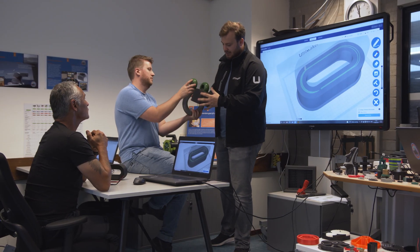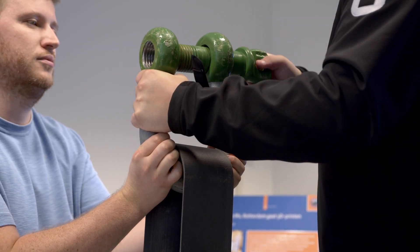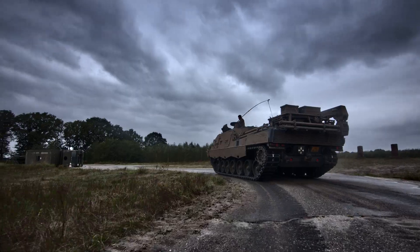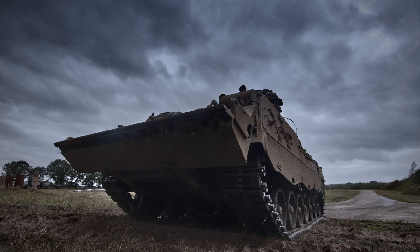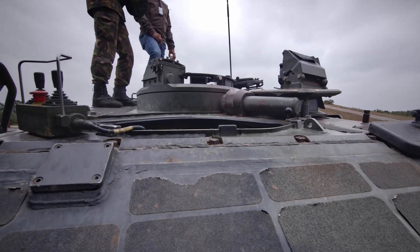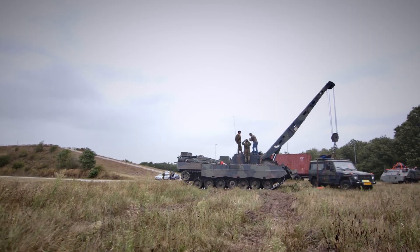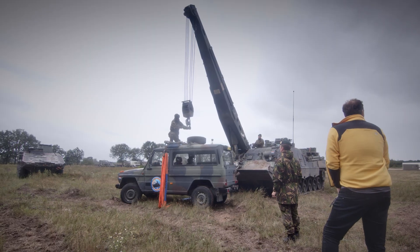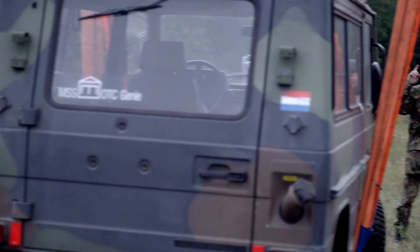But it's one thing to validate a design and test the material in a lab — what would happen when we tested the part out in the field? Everything seemed ready and everyone was in place. The Dutch 13th Rhino Brigade had connected the link to their armored recovery vehicle. As a warm-up, the one-kilo link was put to the test first. Could it lift a two-ton jeep?